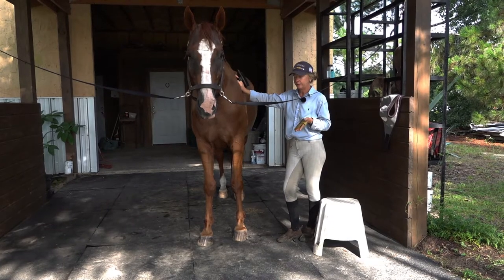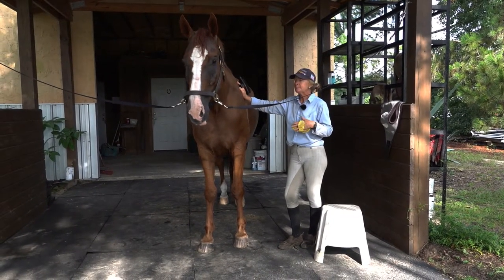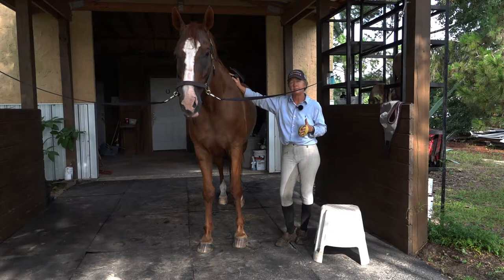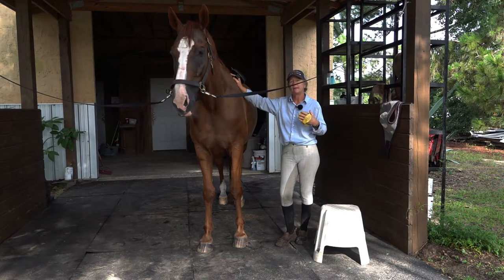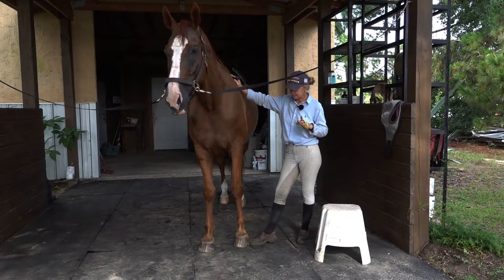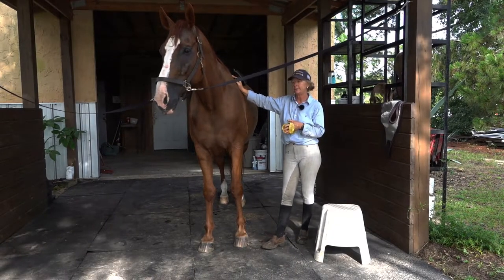Personally I'm not big on shampooing the whole horse's body. I think it dries out the skin and takes out too many of their natural oils. So what I do instead — and I'm going to show you how I groom on a regular basis — is I rinse with plain water regularly. Depending on the condition of their feet, because they're going to have wet feet in humid conditions with dew on the grass, that can really wreak havoc.